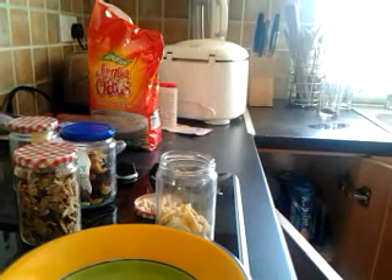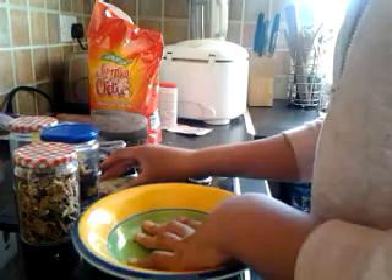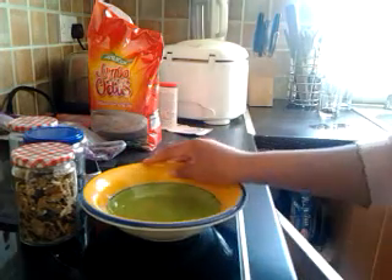Hey guys, it's Curious with Piggy here, and this video is just on how to make a daily pig treat mix. The ingredients that you will need are all optional.